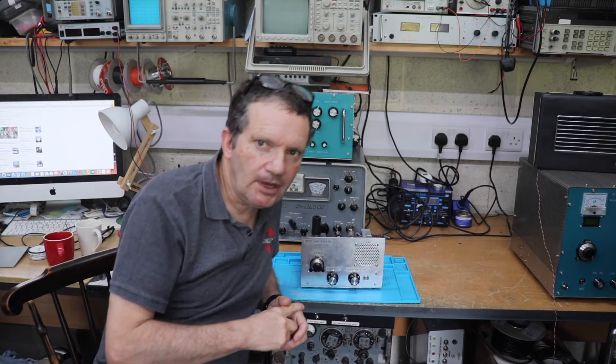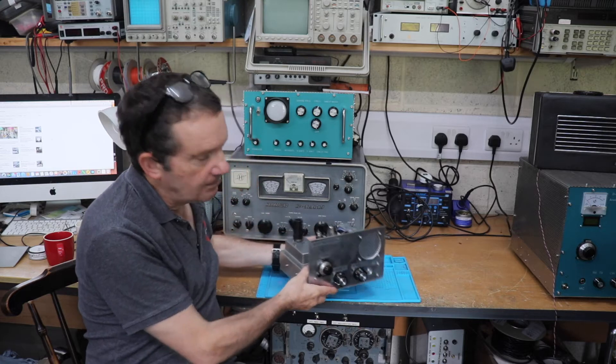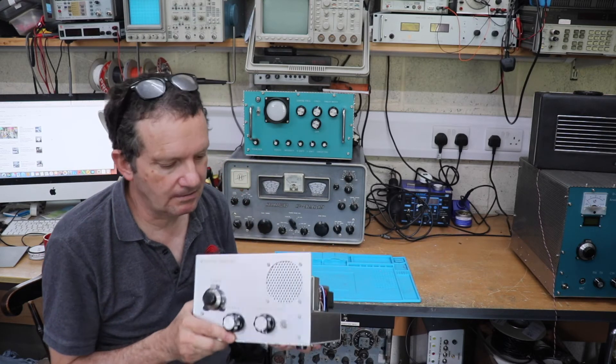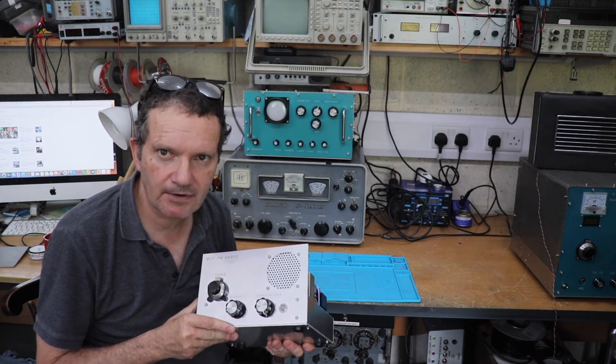What I've done is I've built this little thing here, and this is actually an FM radio. It's what they call a pulse counting FM radio.